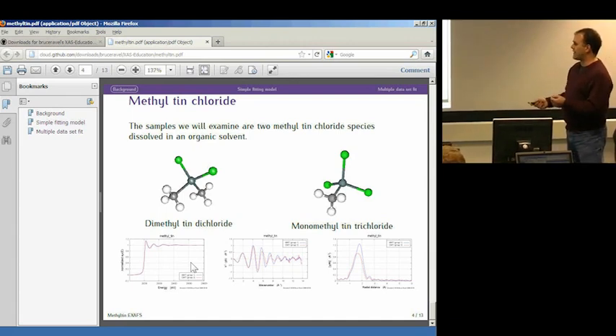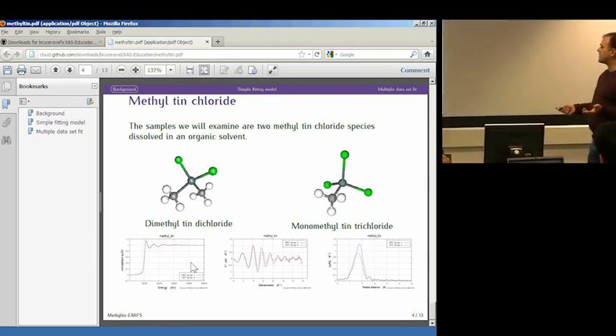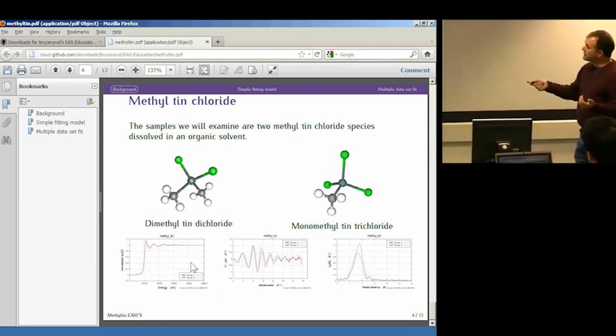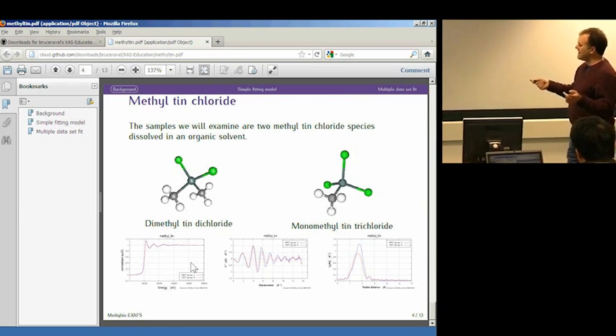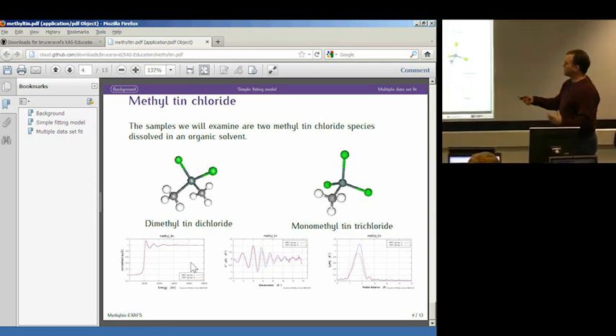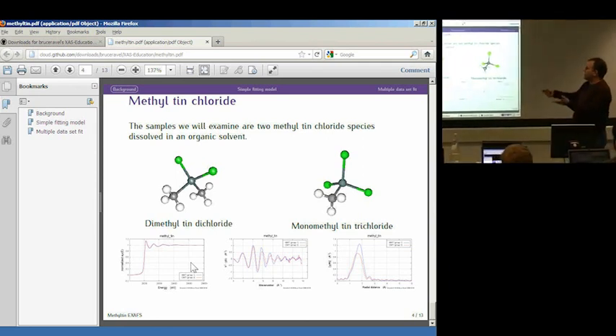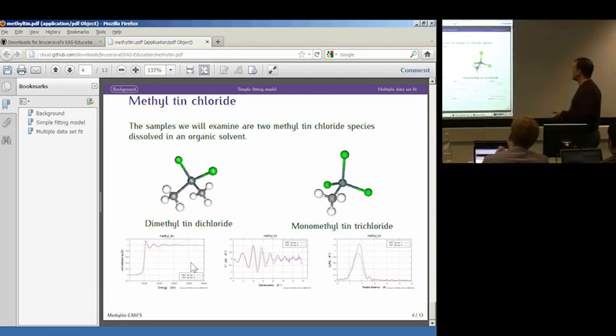I removed the background and did the Fourier transform. These are reasonable data, although there's just not a lot of data, because the samples were basically these things dissolved in an organic solvent. Beyond this ball-and-stick figure there's nothing else — there are no more ordered atoms out here, because these are just floating around in solution. Whatever the solvent is around it is not ordered, so you don't see it in the XAFS. The XAFS just has this one big peak — they more or less look like single-frequency spectra.